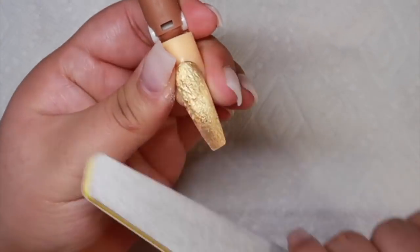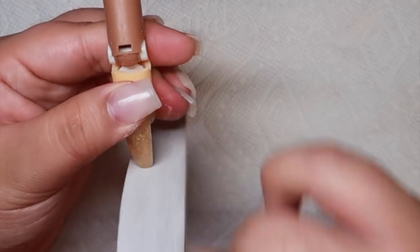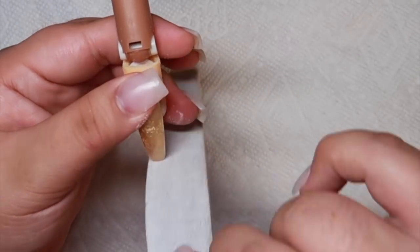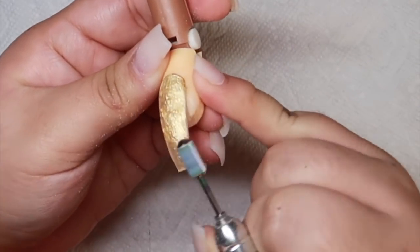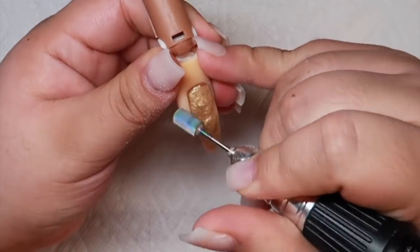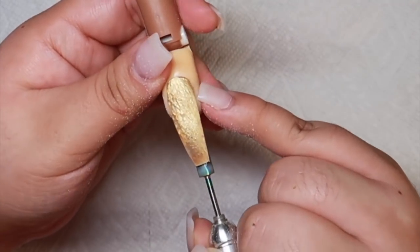I am now going in with Chris Drio's 180 grit file and I'm going to perfect the shape. Before I file the nail surface, I am now going in with my safety carbide bit by McCart and I'm going to smooth the nail surface and make sure there are no imperfections on the nail before I buff and apply my 3D design.